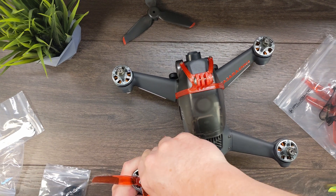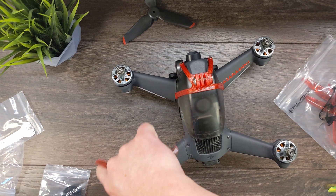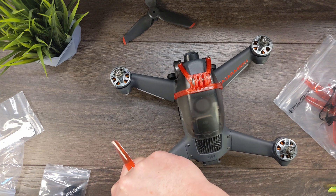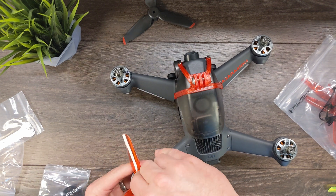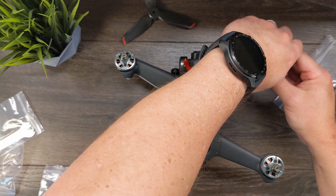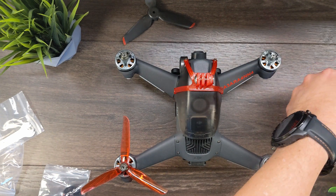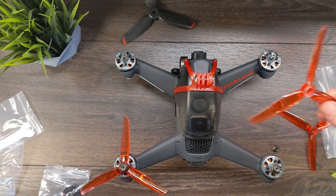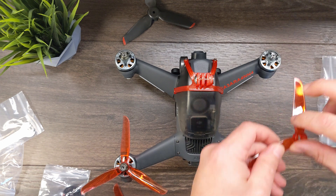It is a snug fit, which is good. Alright, so we've got a clockwise rotation in the back. That means the opposite corner is also going to be a clockwise rotation. This one here is a counterclockwise prop, and here is another clockwise prop.